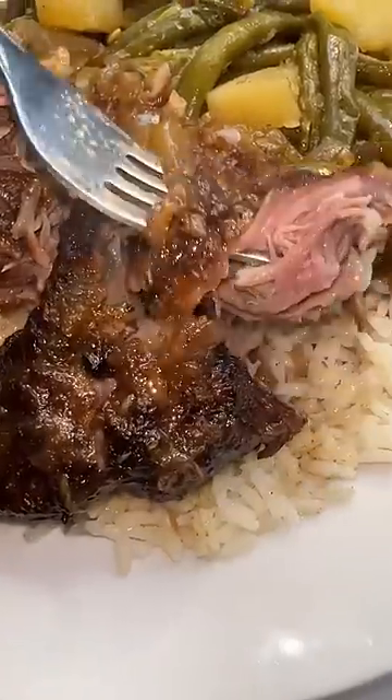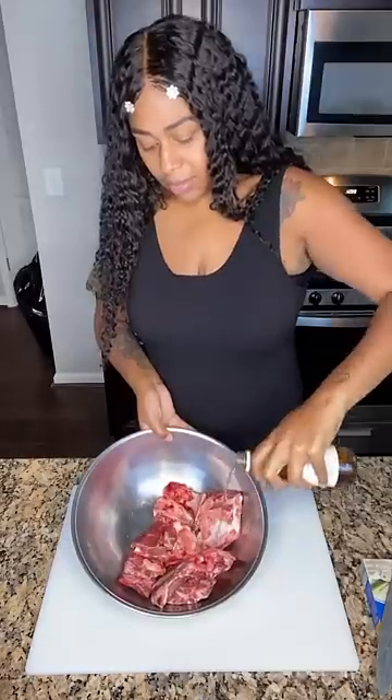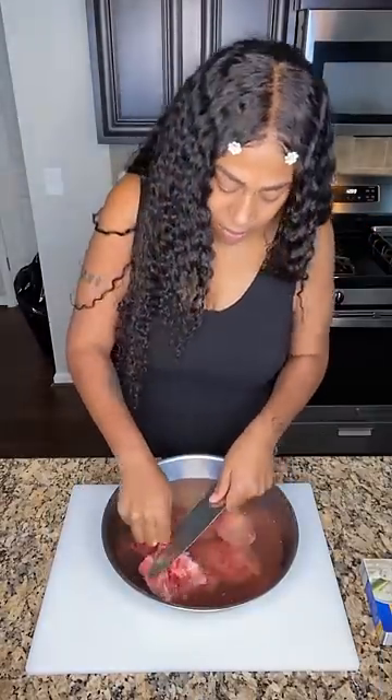Child, I've been craving some neck bones over rice with some green beans, so that's exactly what I made. I went to the store and got me a small pack of neck bones. I'm going to clean them up with some vinegar, water, and my knife.